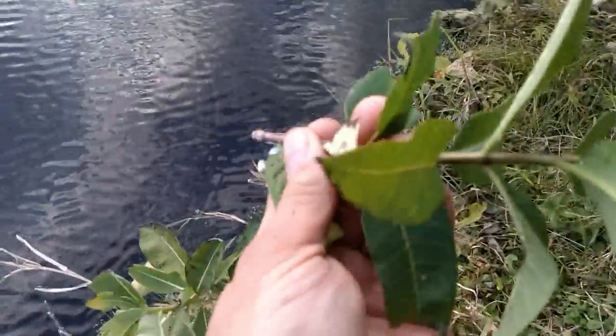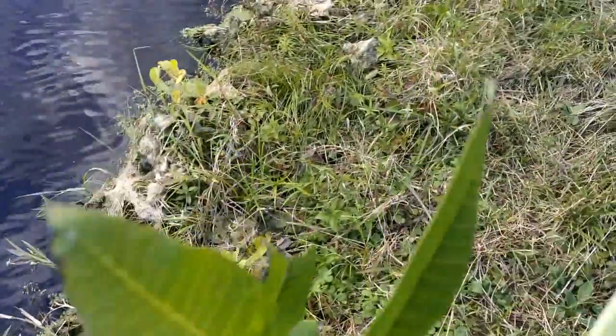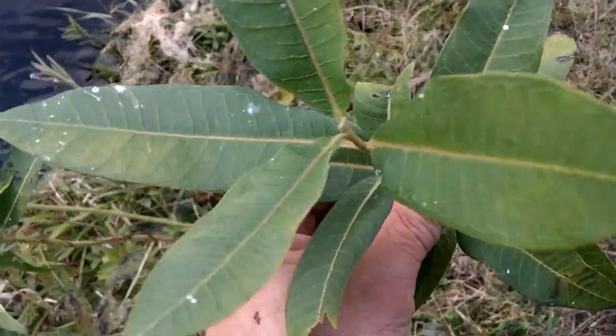Look at the color of the stalk. Notice how the leaves join. The veins, the color, are yellowish tan. It's going to be consistent through it.